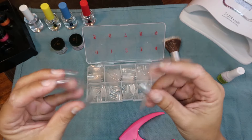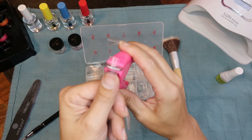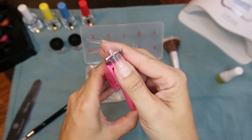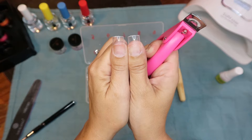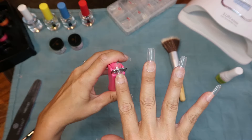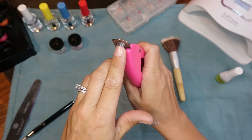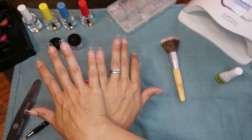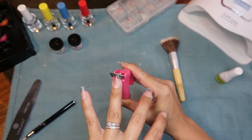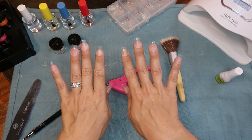Now they're all on — it's time to cut these bad boys down because I'm not going to leave them this long. I cut one nail, get an idea of where I want to cut the matching nail on the other hand, then hold them up next to each other to see if they're close to the same length. If I did okay I can move on; if not, I go back and cut one or both down. This whole process doesn't take very long and honestly it doesn't bother me — it's kind of nice deciding how long you want your nails to be.